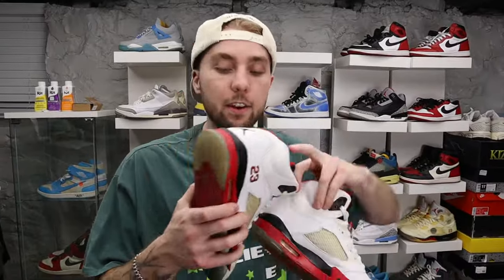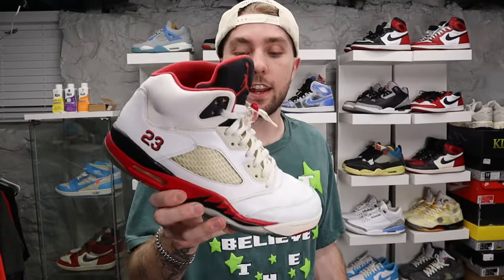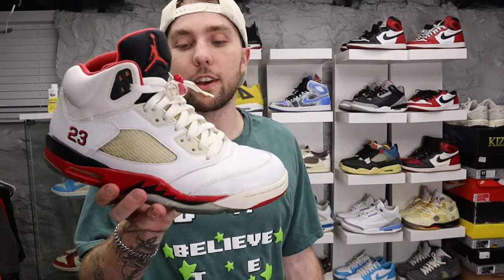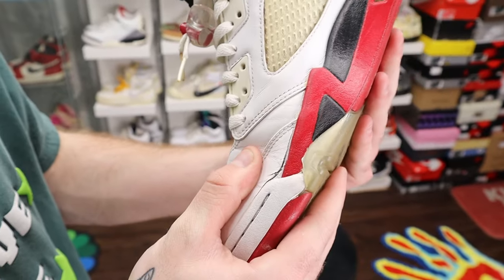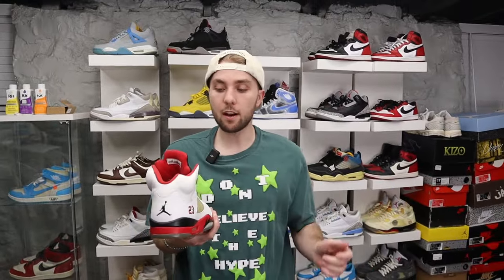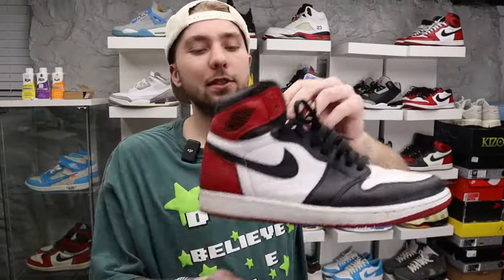Next up we got the Black Tongue Fire Red Fives. I think I got these for like 40 bucks. This is one of the shoes I've sold and bought back probably three to four different times — I just can't escape this shoe. These are from 2013 and they're starting to separate a little, but we're gonna keep wearing them until the sole completely falls off because I love this shoe.